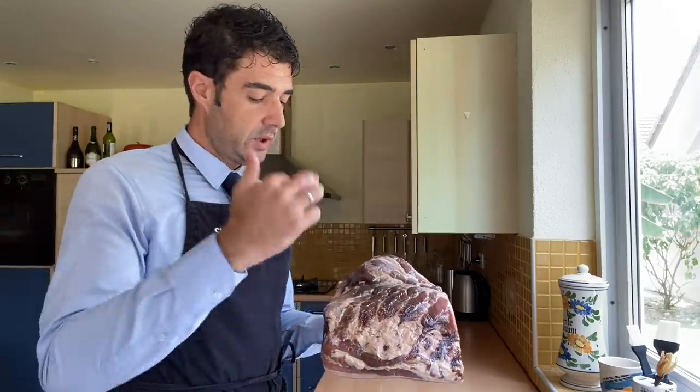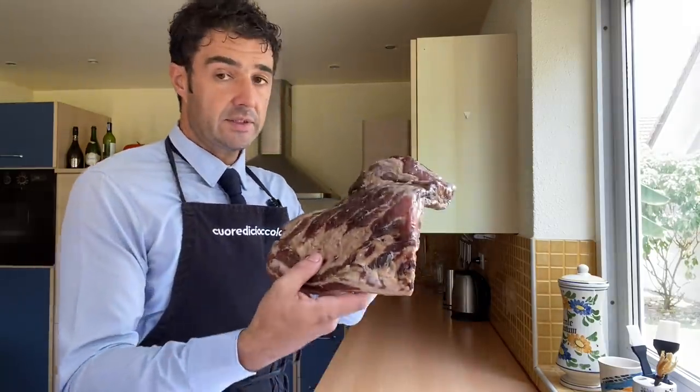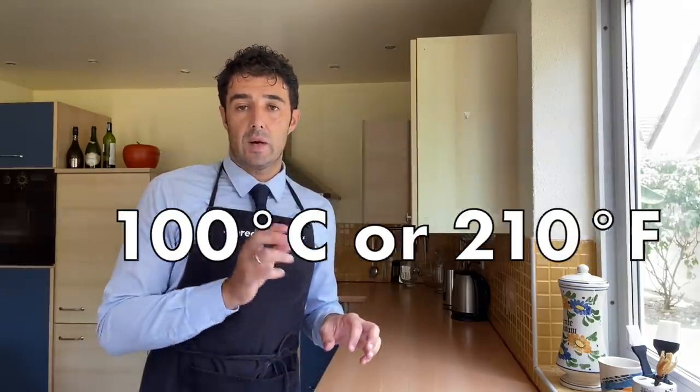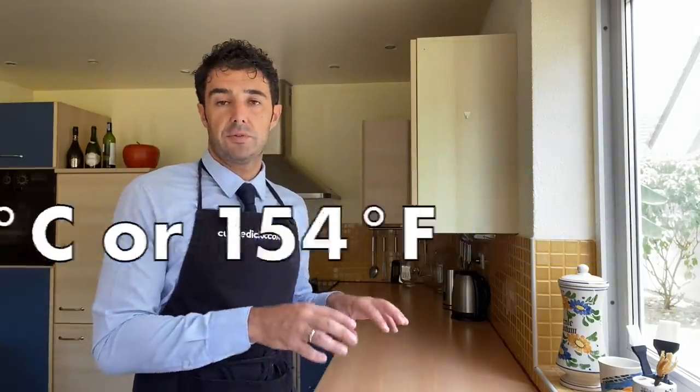After another three days in the fridge, we take the meat and we wash it to remove all the remaining salt, sugar, and spices. After, we need to cook it. The maximum temperature when you cook it should be 90–100 Celsius degrees, and the temperature inside the meat should be maximum 68 Celsius degrees. If you bake in the oven at 90–100 maximum Celsius degrees, after three hours the meat should be ready.